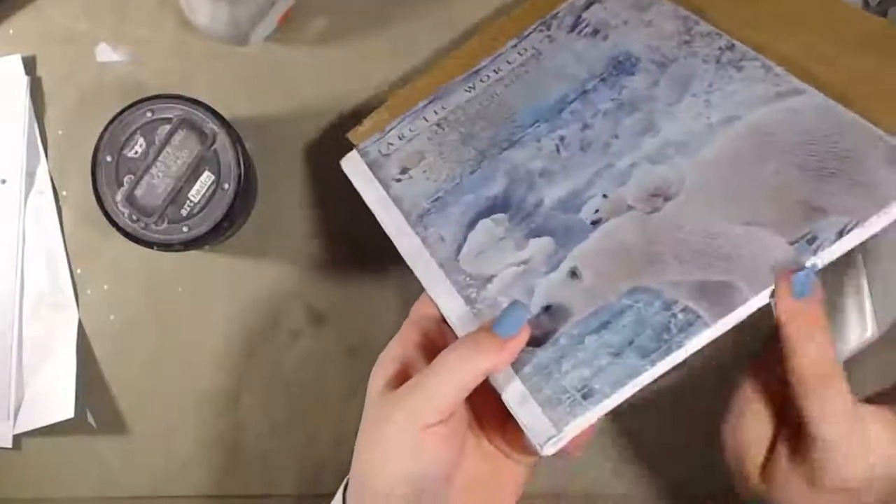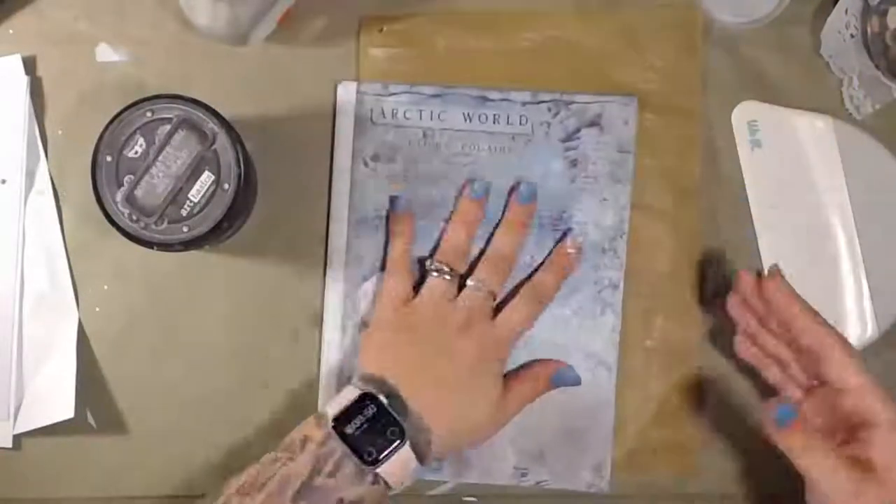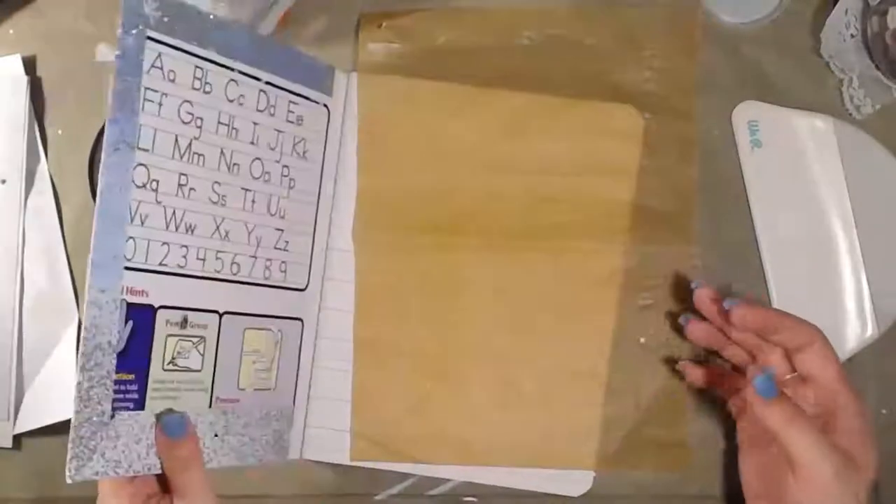Also be careful here — don't forget you wrapped this, so you don't want to scrub too much or you'll just take the paper back off.